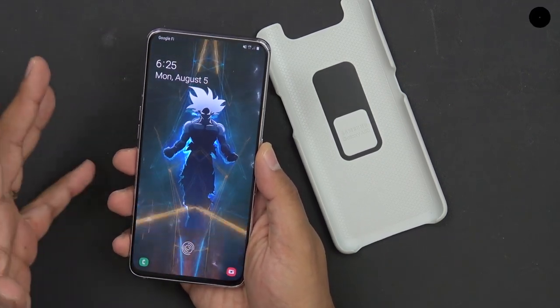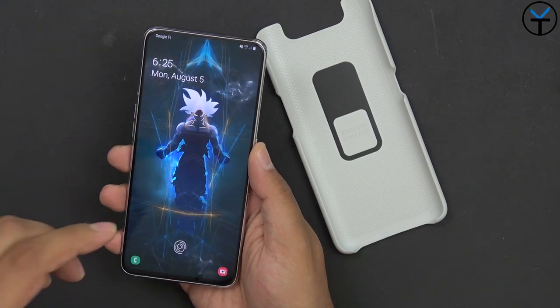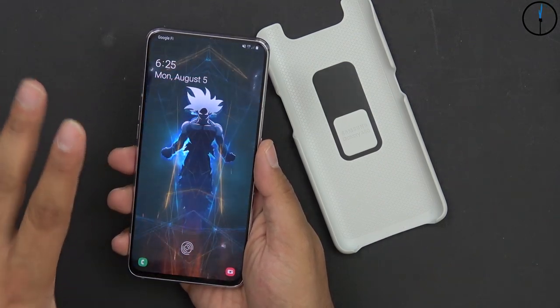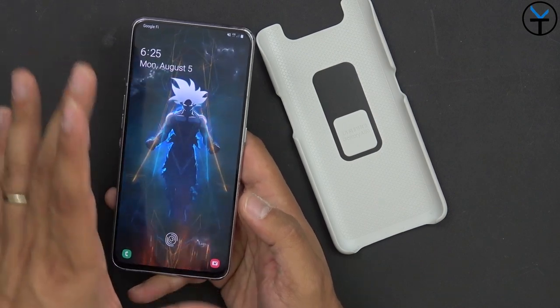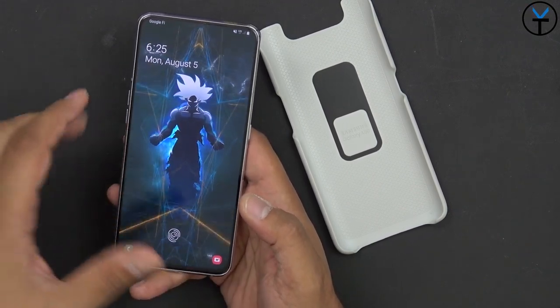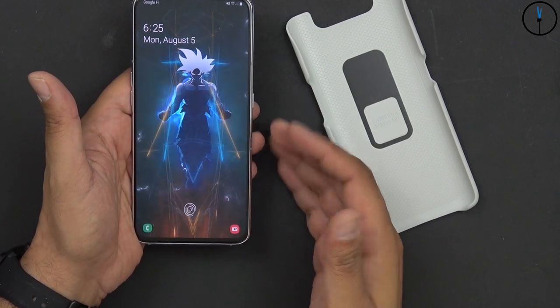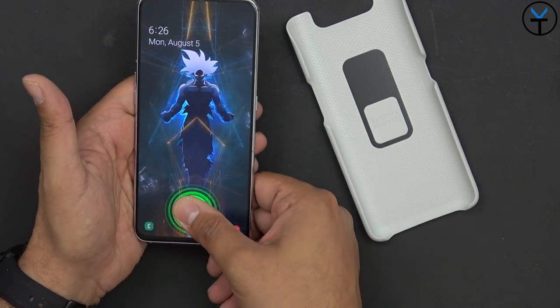Let's start with things I really enjoy about Samsung devices — the ability to install and use live wallpapers on your phone and customize them to your own liking. Now, let's cover one thing that is not necessarily the best implementation, and that's the fingerprint sensor.